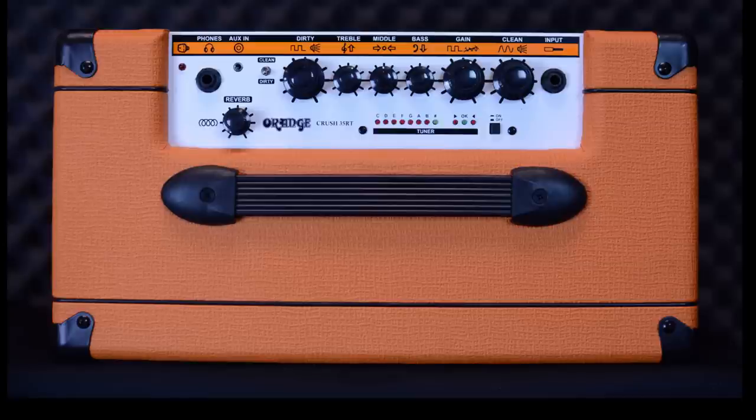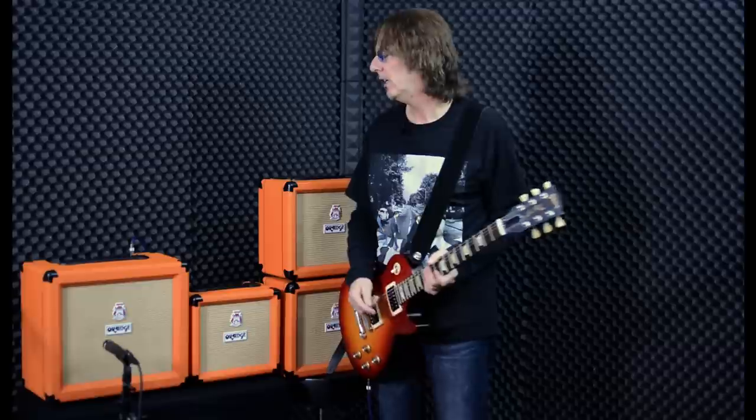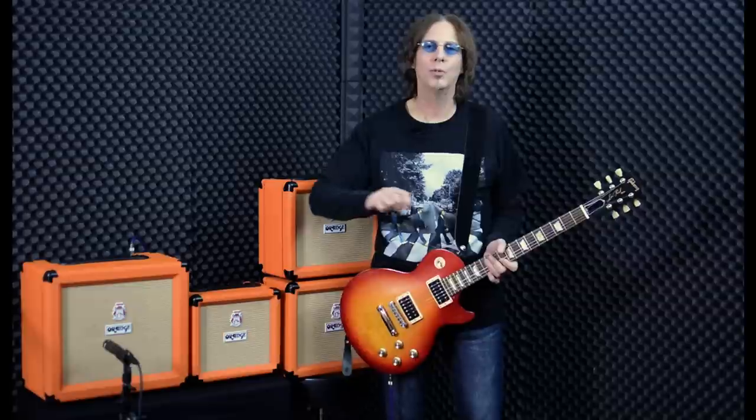The Crush 35 RT also has reverb and tuner built in. The tuner is a chromatic tuner, so it doesn't matter what kind of tuning you use — it'll track it. The reverb is a digital reverb made to emulate a spring reverb, so it has that classic reverb sound. It's very adjustable, from slight amounts all the way to just washing it out for crazy stuff.